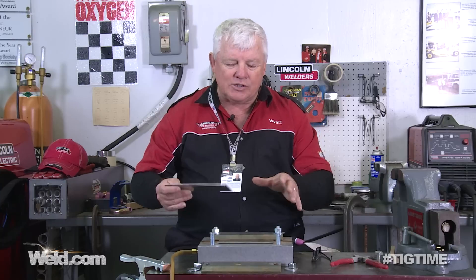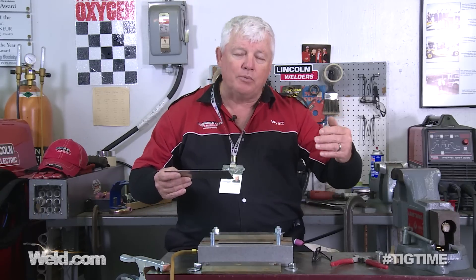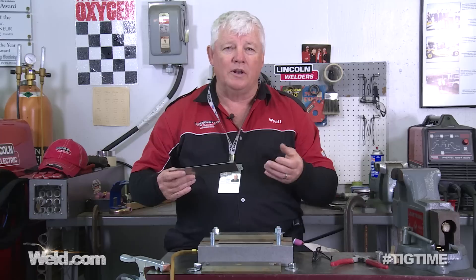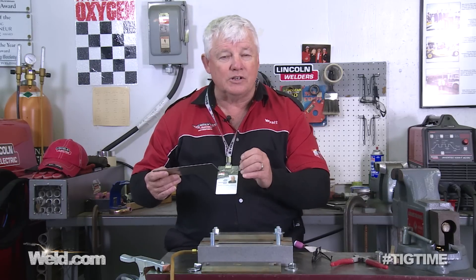We're going to do a series on Inconel 625. This is part one, which is going to show you exactly how to lay down a bead-on-plate. If you've never welded this, do a bead-on-plate first, then move to parts two and three — the butt weld and fillet weld. There are some characteristics we'll cover, including slow travel speed and weld termination behavior.